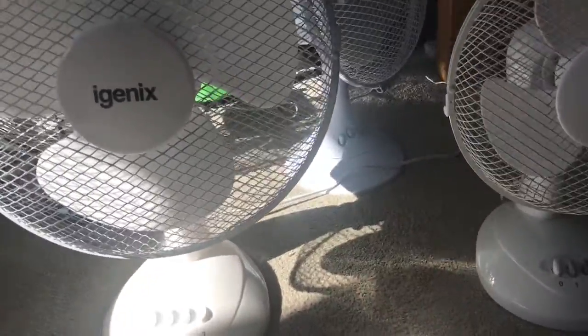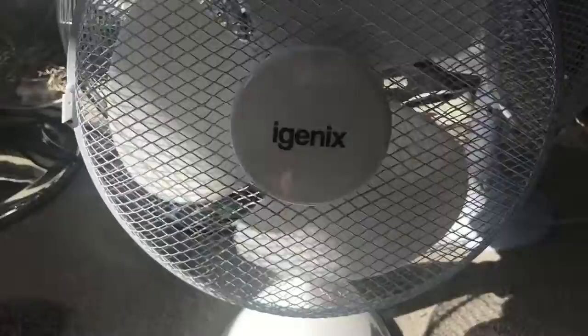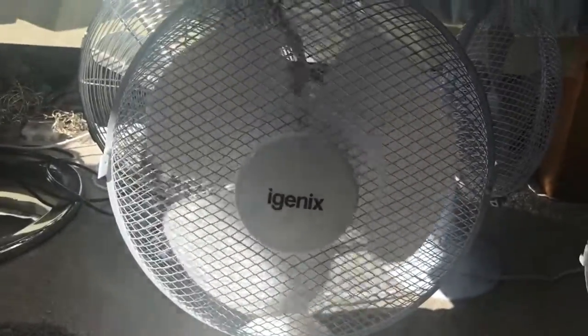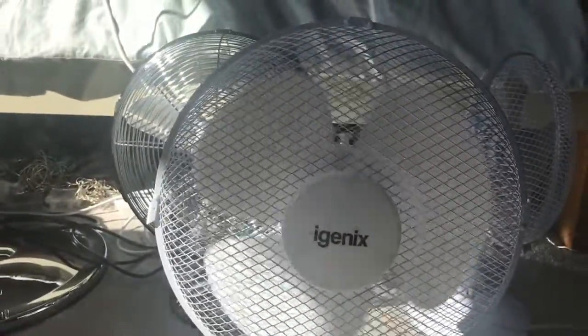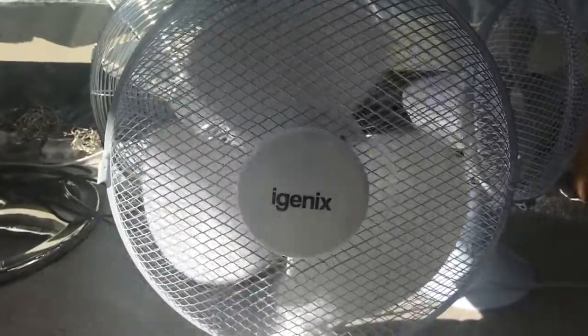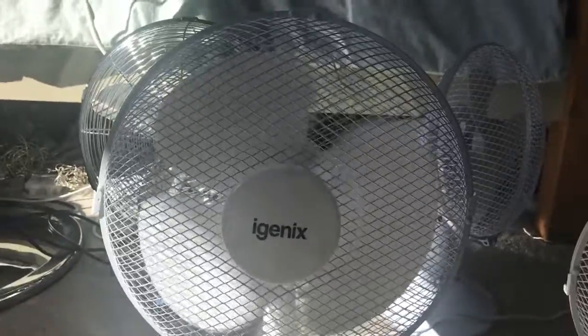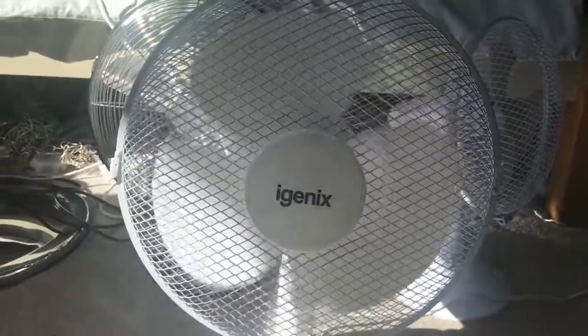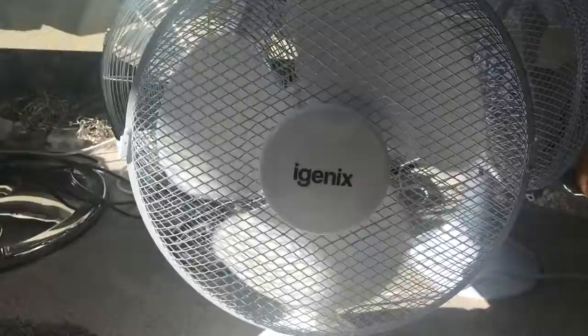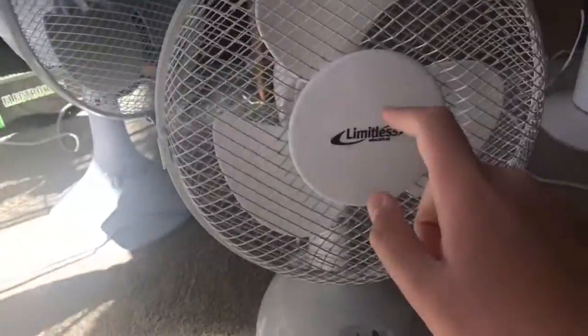I'm going to start by demonstrating the Igenix on one, with oscillation off. I can feel a lot of air from it — it's obvious this one's going to blow more out because it's a bigger fan and the blades are bigger. One thing I've noticed is that this badge is smaller than this badge.